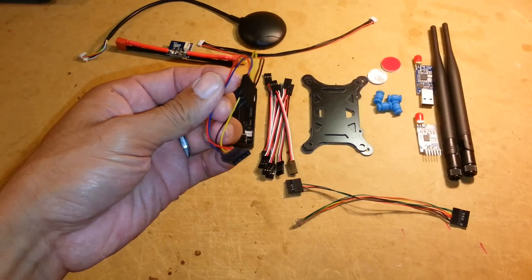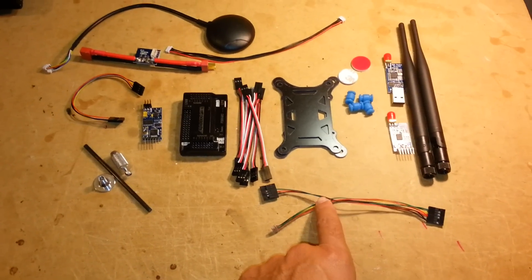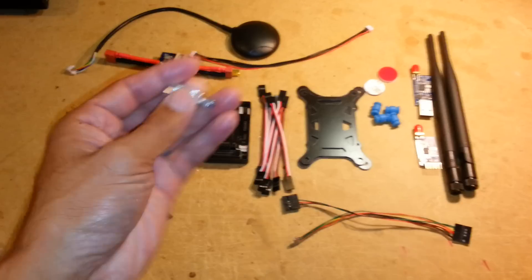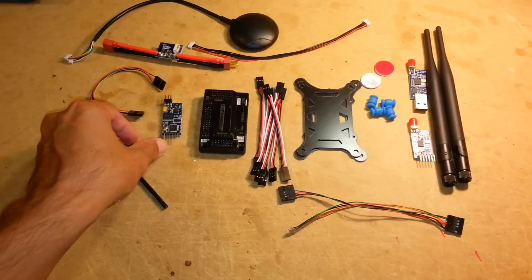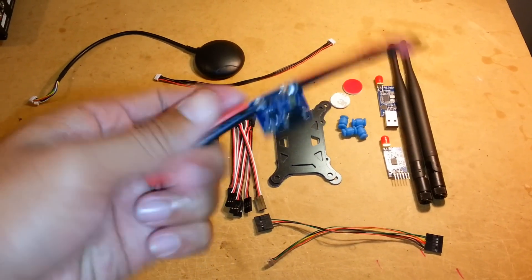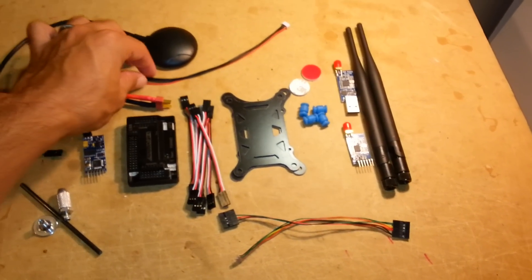This is the OSD — it comes with a mini OSD and an extra cable for the OSD. You also get a GPS mount that folds; this is the folding type.